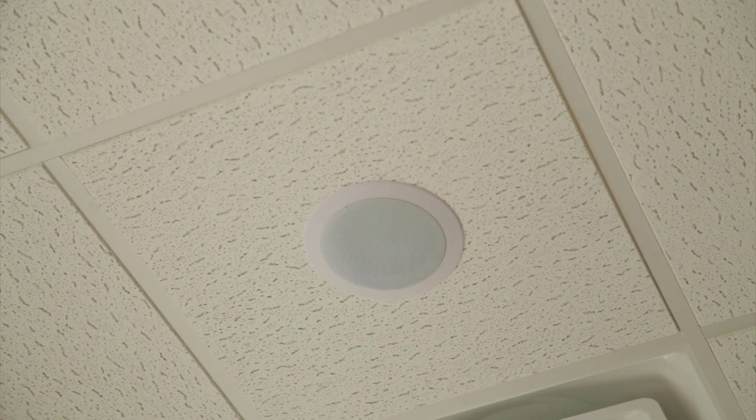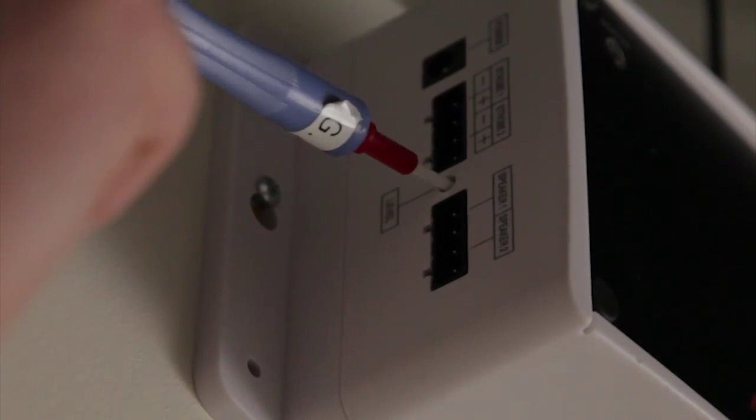The installation is done and the speaker is ready to be tested. When testing, if the speaker level needs to be adjusted, it can be done using the level control on the side of the wireless controller.